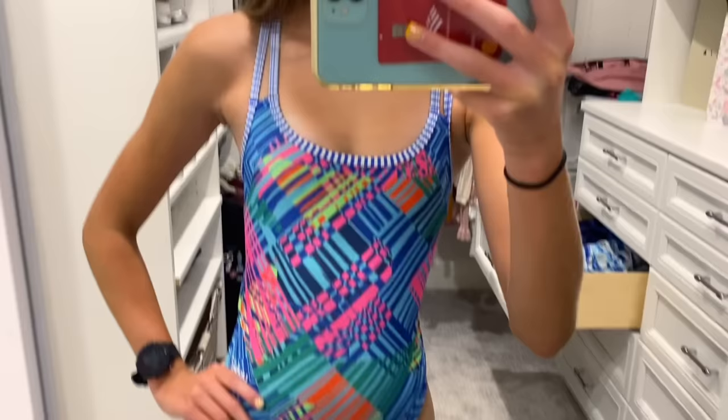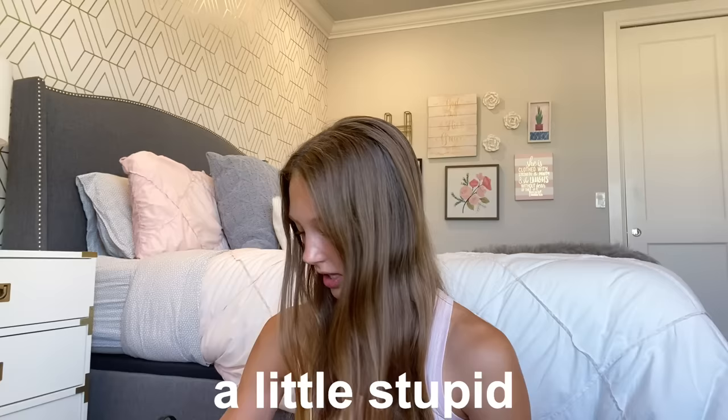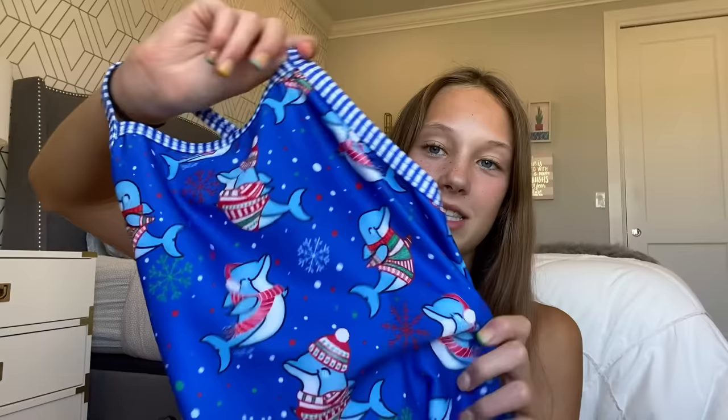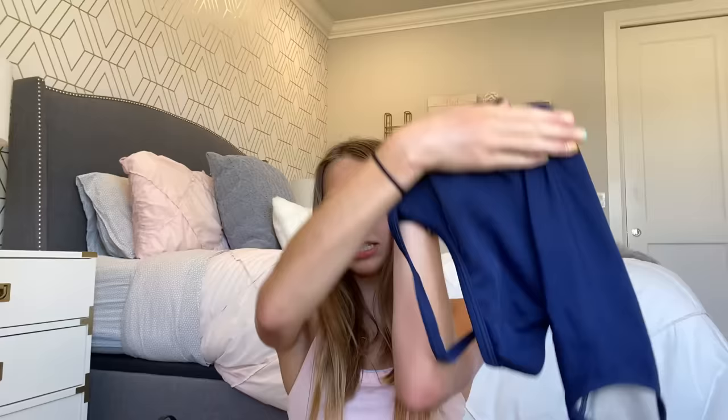I'm going to show my other one-pieces. The other ones are for swim team because you have to wear tight Speedo-type things. I got these two from Dolphin Uglies — they're tight fitting and they are definitely kind of funny looking. They're called Dolphin Uglies, they're supposed to look a little stupid, and that's kind of fun. Grace and I each got this one because it's like dolphins and Christmas and we thought it was really funny. And then finally I have my swim team swimsuit — I'm not going to show the front because it's our club team.